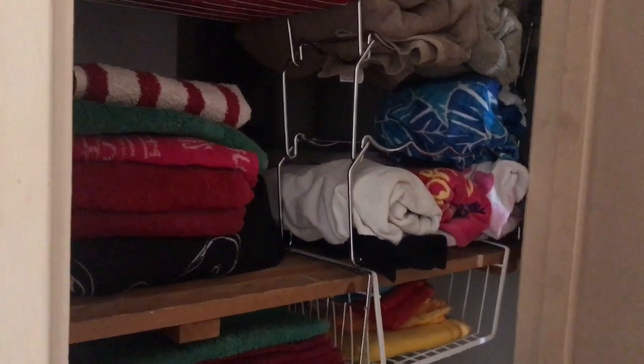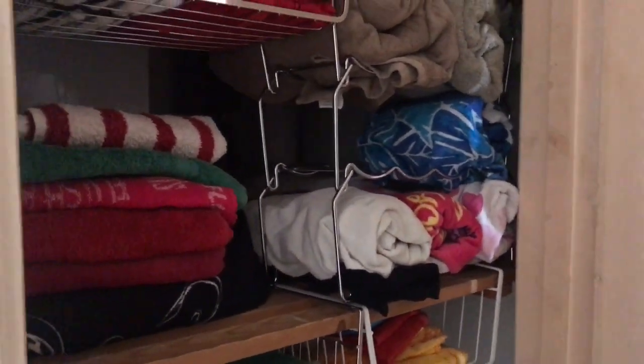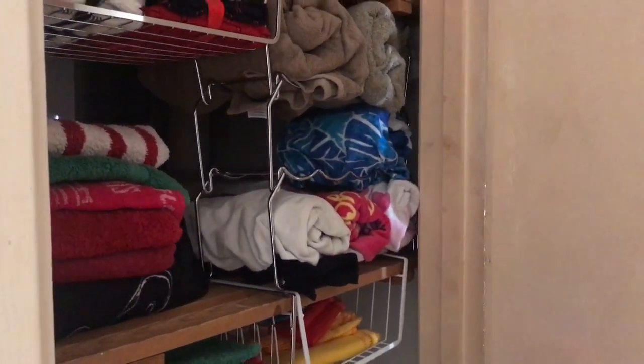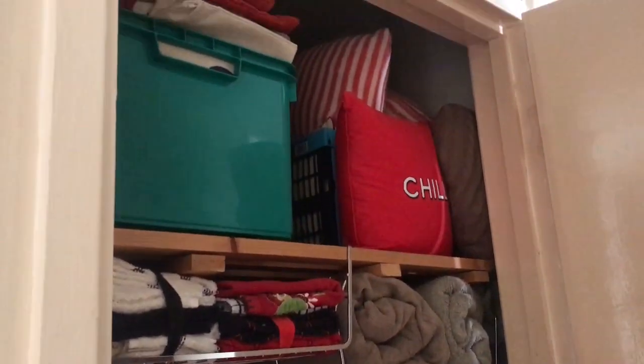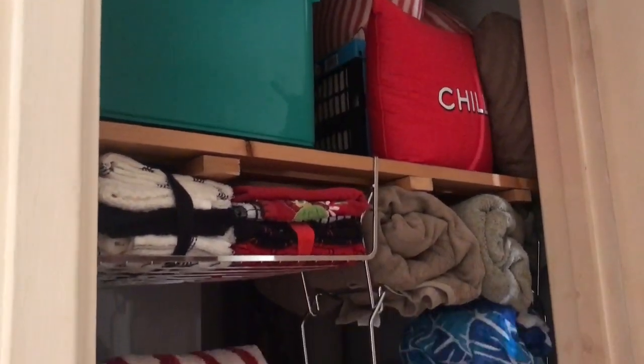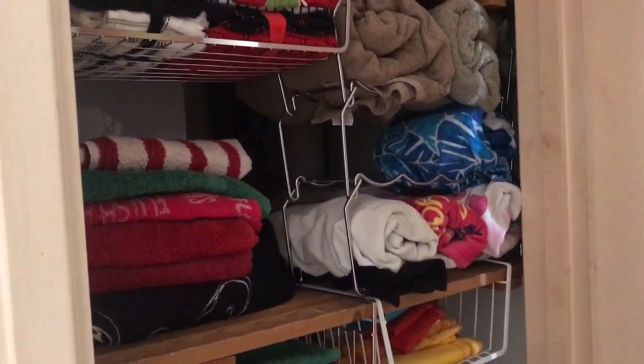I want to show you my airing cupboard. I did actually show it previously when I decluttered and reorganized it, and I just want to show you an update and how it is actually holding up.